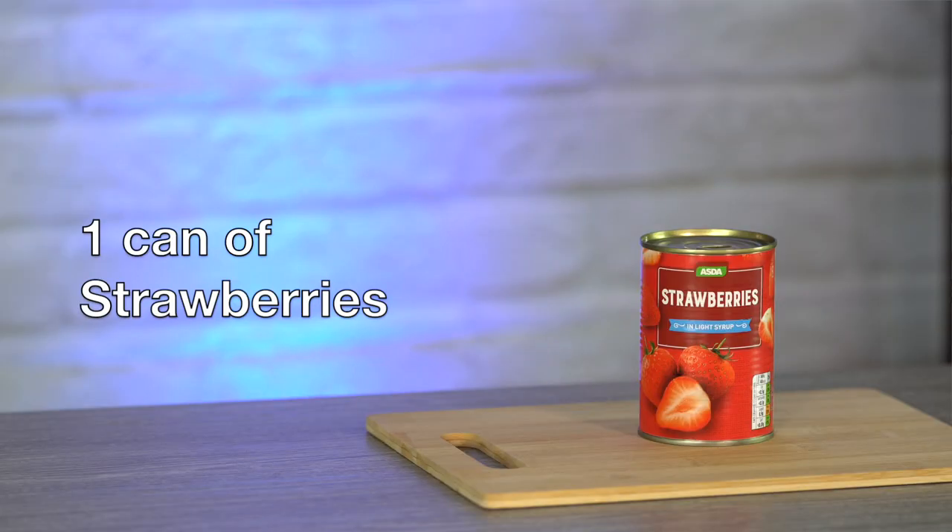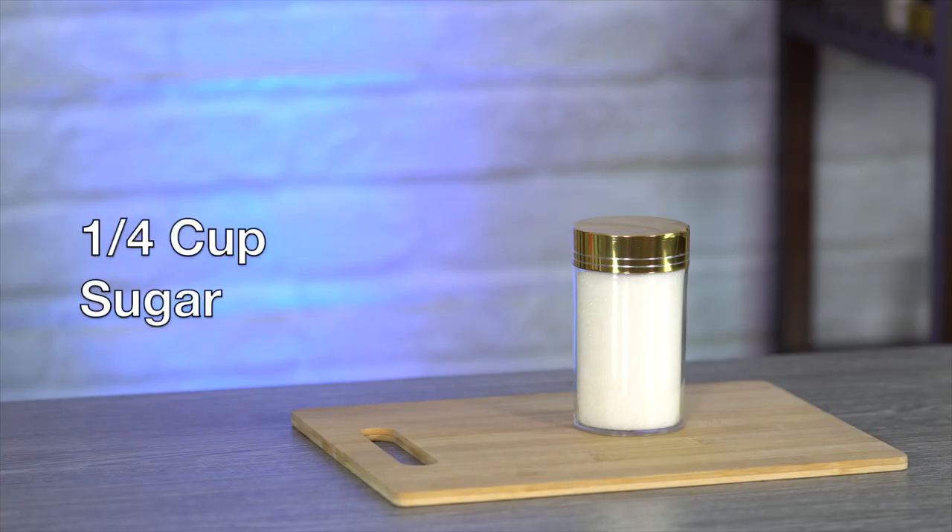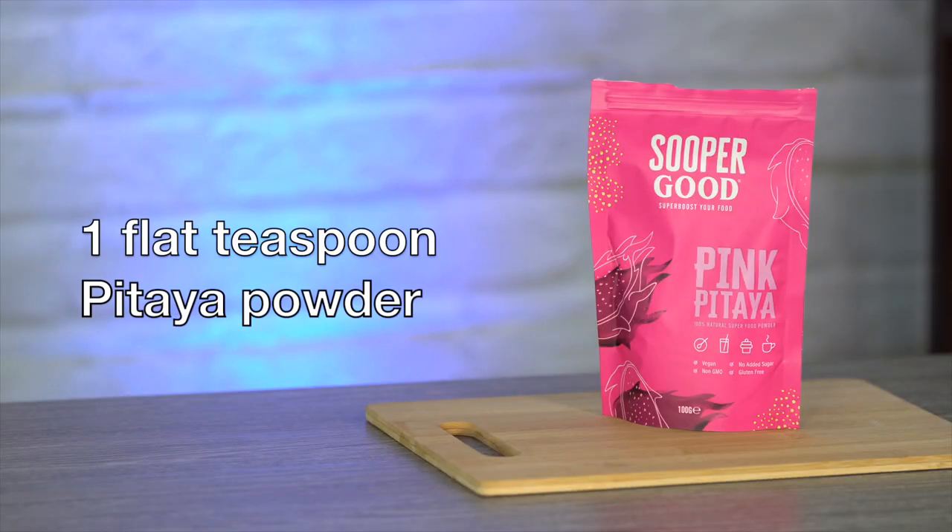One can of strawberries — today we are using organic and in a light syrup. One fourth cup of sugar; I'm using white cane sugar. It may seem like a lot of sugar, but we'll only be using a small amount of the puree in the drink. One flat teaspoon of pitaya powder or fruit — this is optional. Pitaya is also known as dragon fruit or strawberry pear. It is high in nutrients and is packed with essential vitamins and minerals, which may offer many other health benefits.